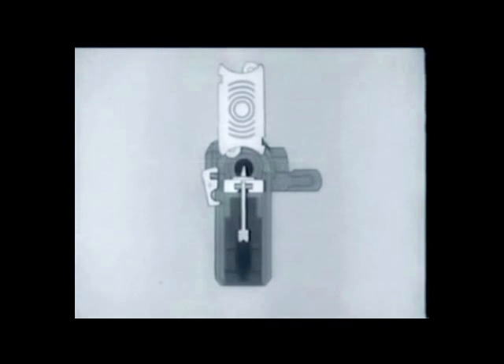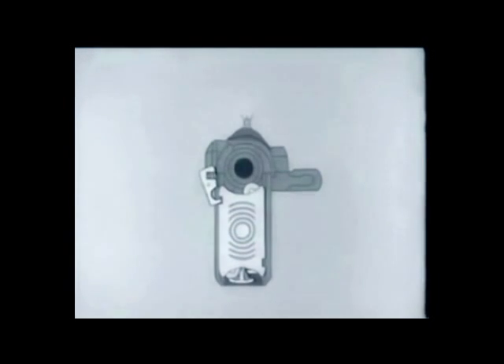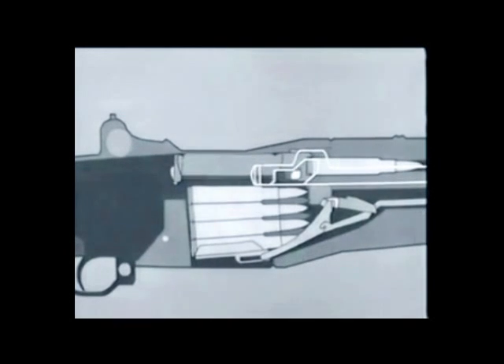When a fresh clip is loaded, the clip latch spring expands and the latch again engages the clip. The operating rod is once more released and the bolt goes forward, loading a new round.